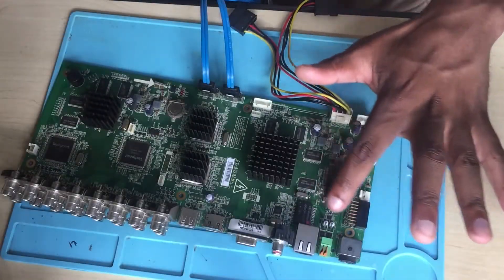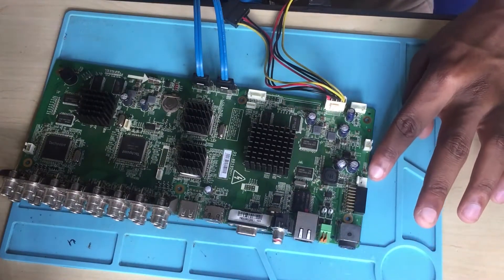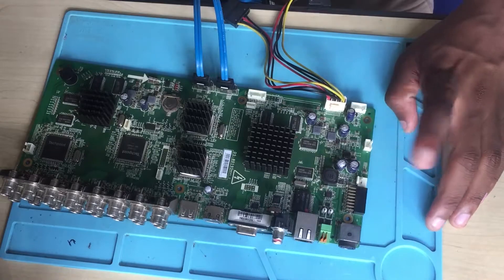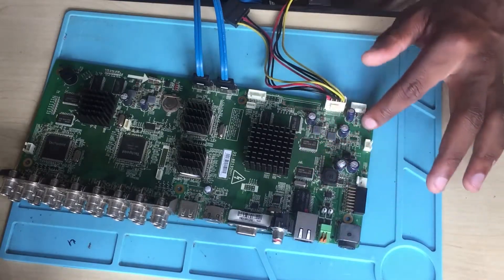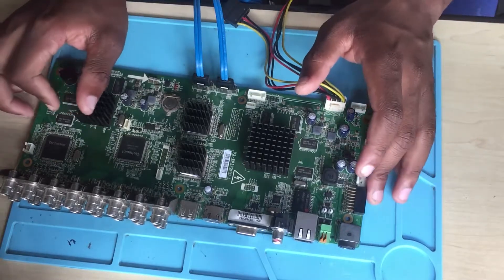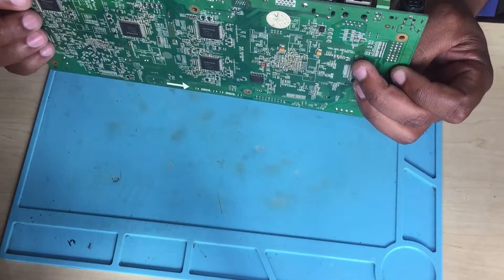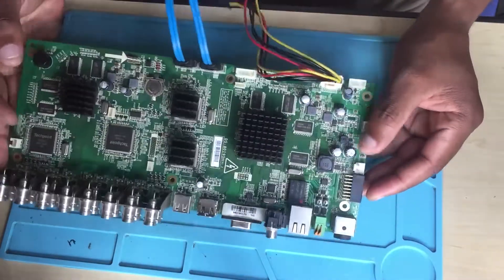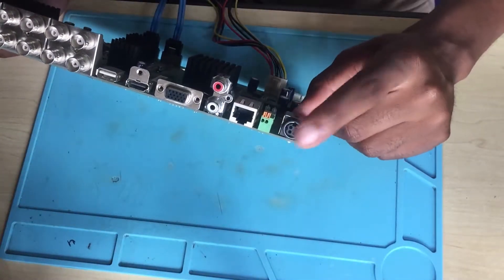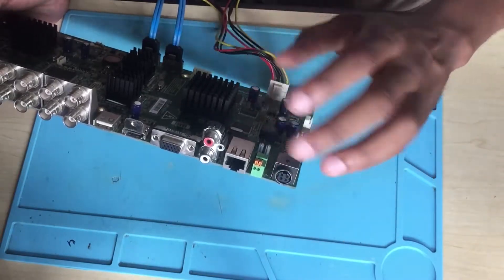It's the power section — we receive power from here and then it goes underneath. Here on the switch, after I switch it, it goes here. When we deal with machines that are not turning on, not powering on the motherboard, the first thing we do is check our power, which in this case is 12 volts — and 12 volts is okay.